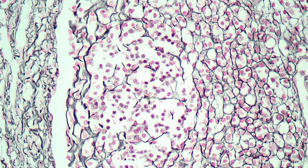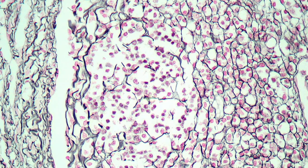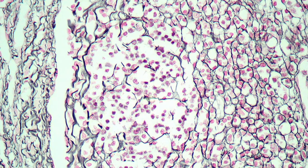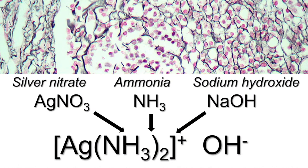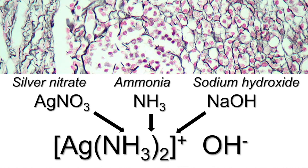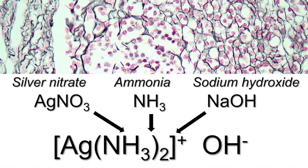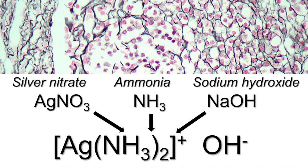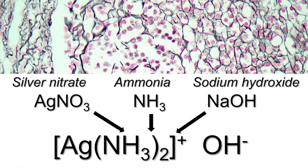Ammoniacal silver is a really useful reagent but there's a problem: it's very unstable, so you can't actually buy it — you need to prepare it yourself fresh each time. The way you do that is by combining silver nitrate with ammonia and sodium hydroxide. There are a couple of different techniques you may come across, but what I'll demonstrate in this video is the technique that tends to be favored for histological applications.